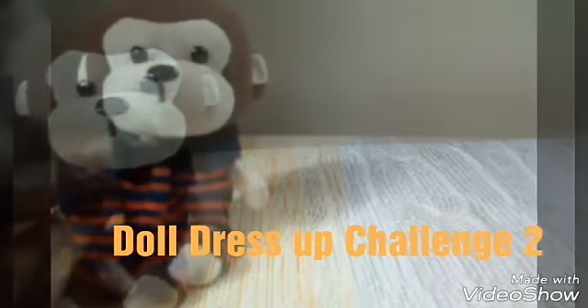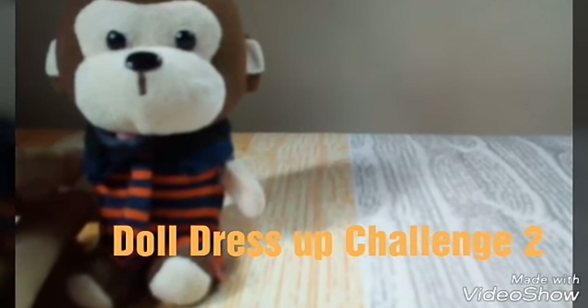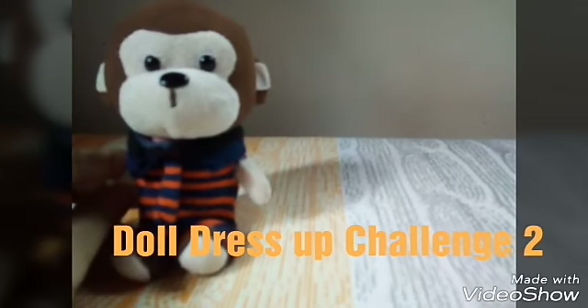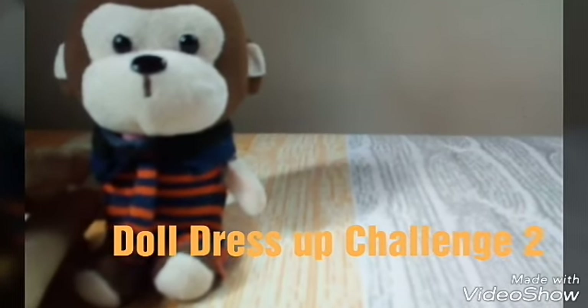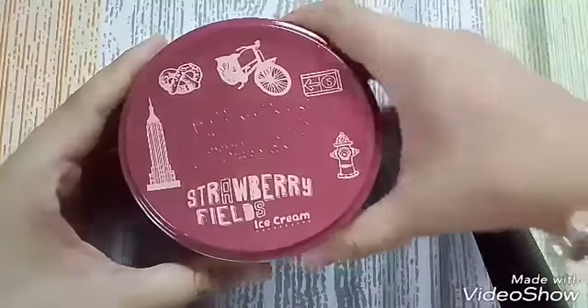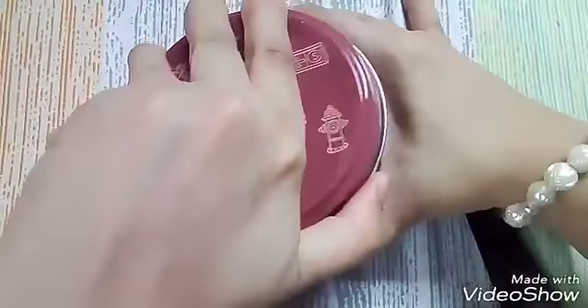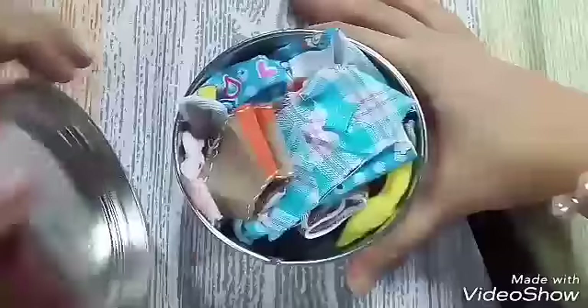Hi guys, welcome back to my channel. Today's another episode of the dress up challenge — hope you like it. As you all know, I love collecting dolls and of course I love collecting their clothes, and those clothes are contained in this strawberry filled ice cream container which I bought from Yellow Cap.